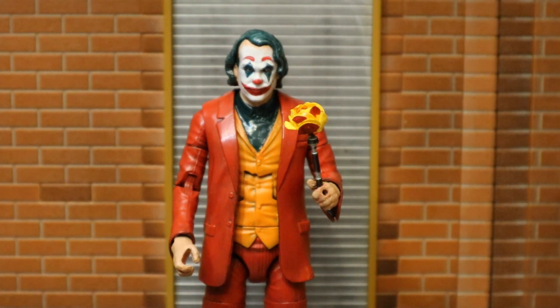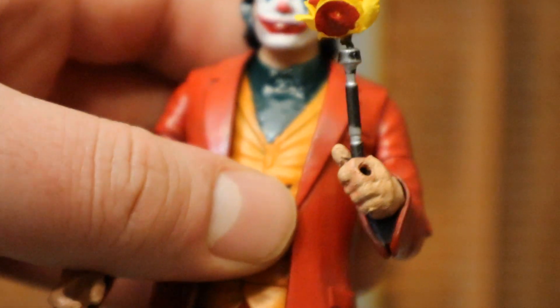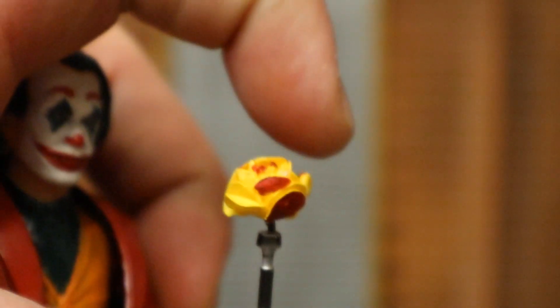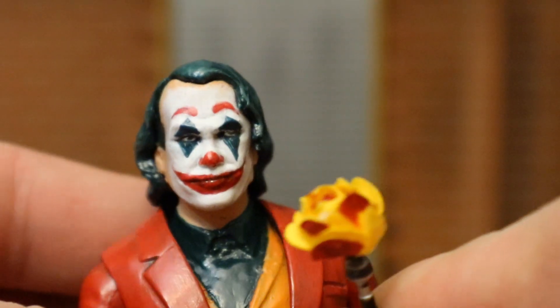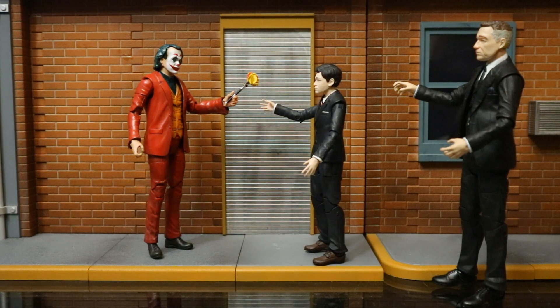Next is his wand of flowers. This thing is pretty much a little stick - I'm not sure where it came from, but he attached some paper flowers up here. They're soft, they kind of move around. Overall it looks pretty cool. Here he is presenting this wand of flowers to a young Bruce Wayne as Alfred objects, kind of like in the film.